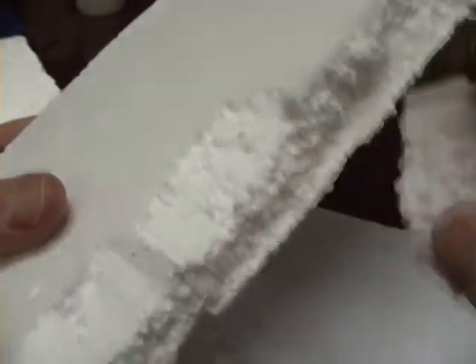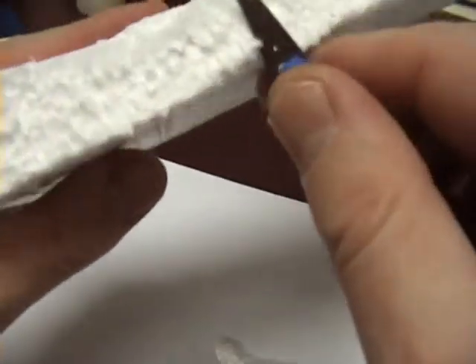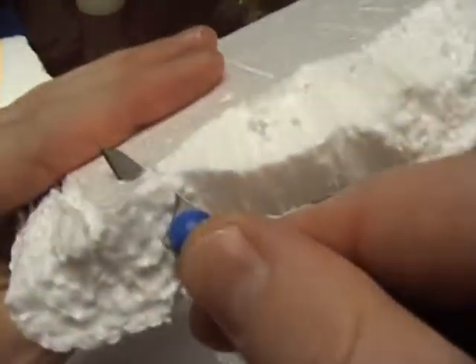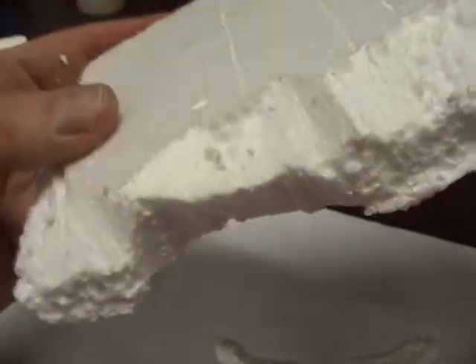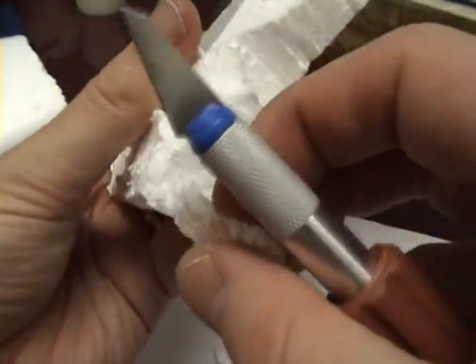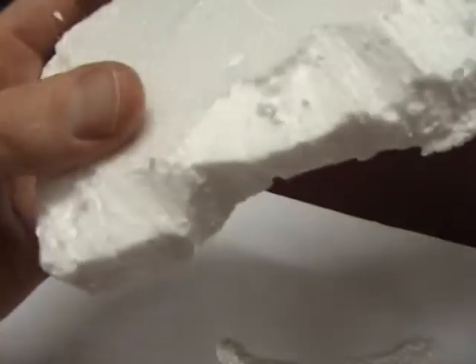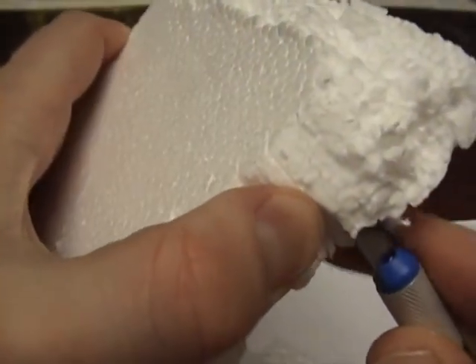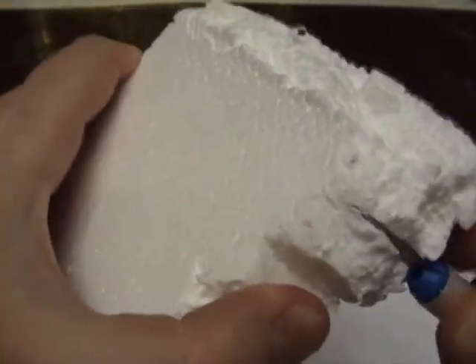First off I take one side off and then the other side — the upper side and the lower side. I'm trying to give it a stony look with some very irregular shapes. Here and there I do something a little different, cutting out corners.